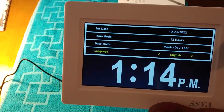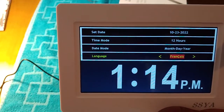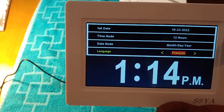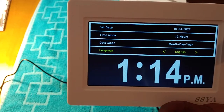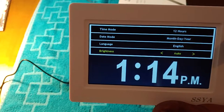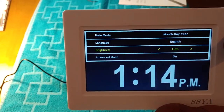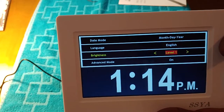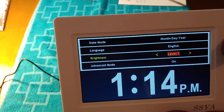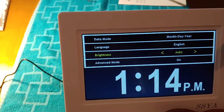Then you go down to the language — that's where you can set to whatever language you need, like French, Dutch, or whatever. We go English, that's the language we speak. Then go down to brightness. You can auto-dim it or you can manually adjust it — let's click on it and you can adjust it to level one, two, and so on, picking whatever level you like. We're going to keep it on auto.